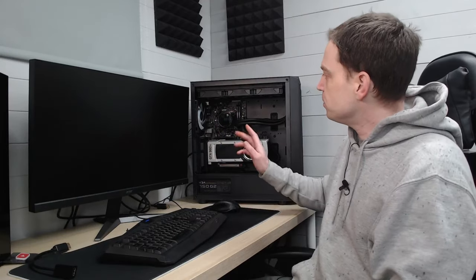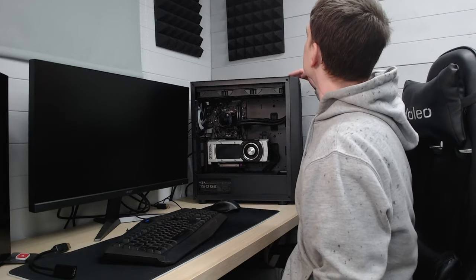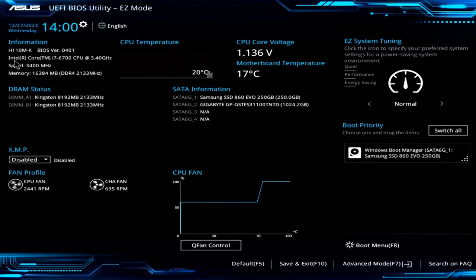Now we've got the CPU installed and the system is all hooked up. We're just going to pop into the BIOS by hitting the power button. We'll double check to make sure the CPU is getting picked up and everything is fine. In the BIOS we can clearly see that we're using an Intel Core i7-6700 at 3.40 GHz. We're not going to do any overclocking — we're probably not going to be able to get away with it on this motherboard anyway. RAM is all found and everything is running perfectly fine.